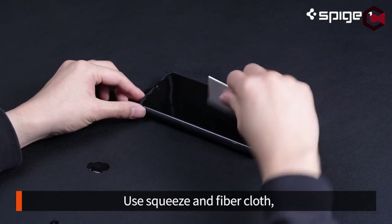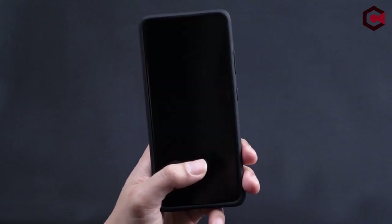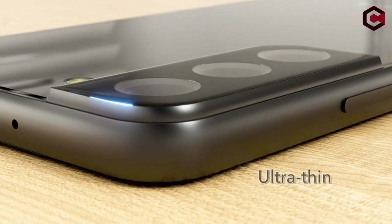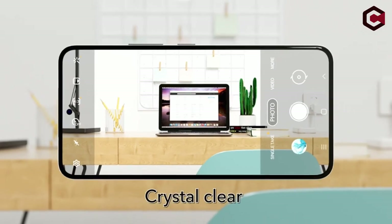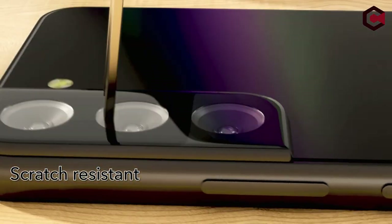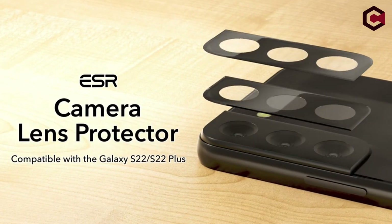Don't risk scratching or damaging your phone's screen by hitting it face down on the concrete or hitting it directly with keys in your bag. Buy a screen protector for the 6.6-inch dynamic display to keep scratches, scrapes, and drops at bay. Good news — several great screen protectors already exist.